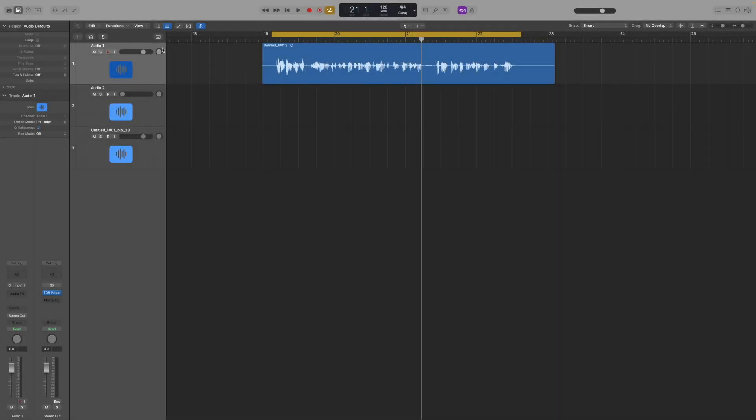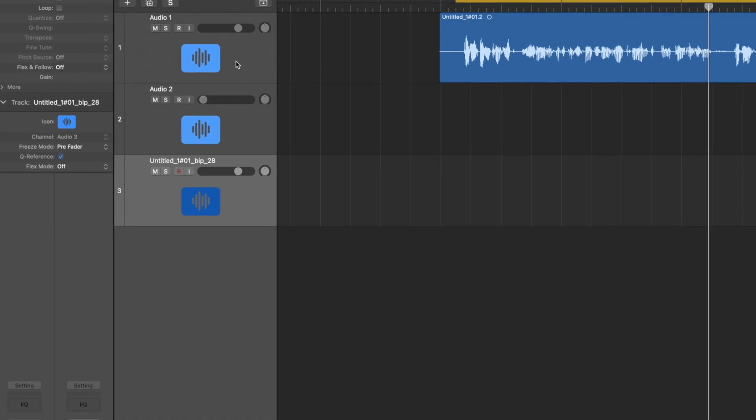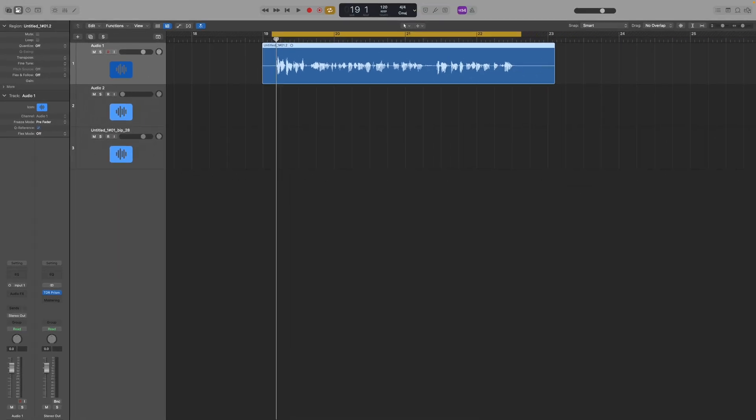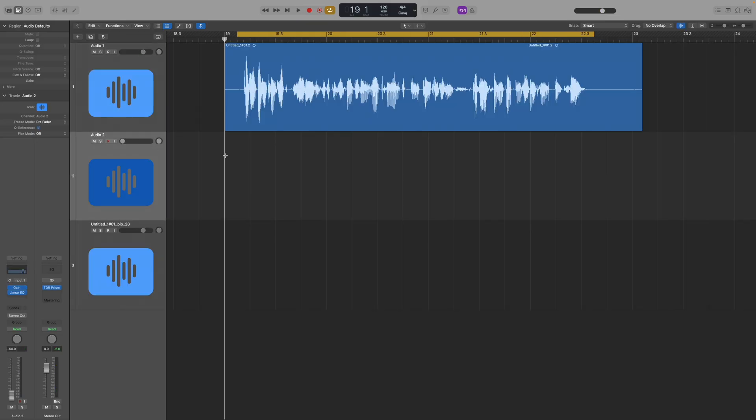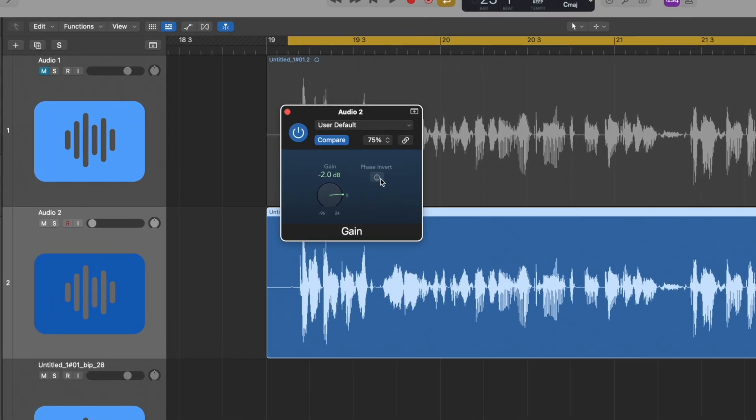So I'm in my digital audio workstation — ignore the other tracks for now. I've got this recorded audio. Step one is to duplicate our clip and place it on the track below, and it must be absolutely perfectly aligned. Now on our second track I want to flip the phase, and I'm doing that with the basic gain plugin in Logic.